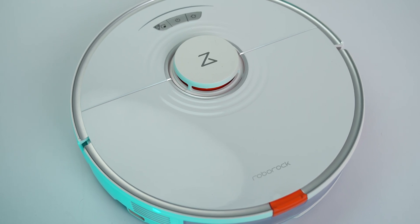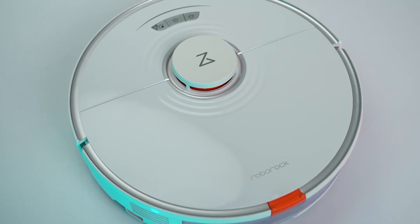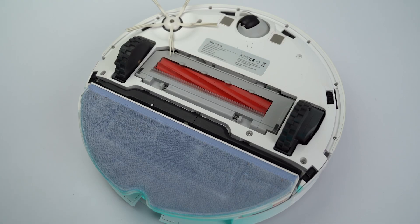This is the Roborock S7 and this robot vacuum can also mop. The best part is that it can do both simultaneously, which means I don't have to do any of the cleaning and I can rely on the robot vacuum to clean my house. But is it that simple? To find out, I spent a couple of weeks with the Roborock S7 and here's my full review.